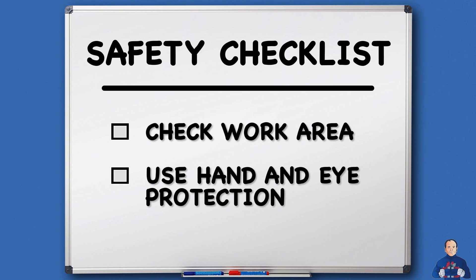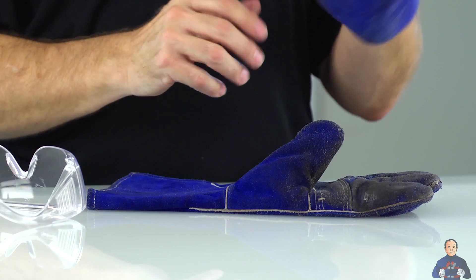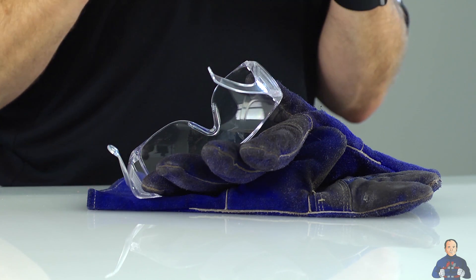Now let's look at some safety guidelines. First, you want to look over the area. Before you open the box to remove the magnet, make sure that you're either working on a plastic table or a wooden table — something where the magnet is not going to attract. Make sure you don't have pliers, scissors, or screwdrivers nearby. If you have a large magnet, make sure you have a set of welding gloves and safety glasses so that you can handle these and stay safe. We want to make sure that you go home with all 10 fingers at the end of the day.